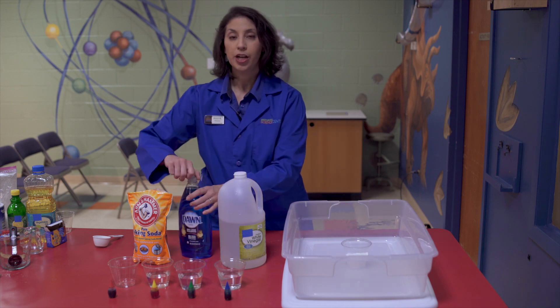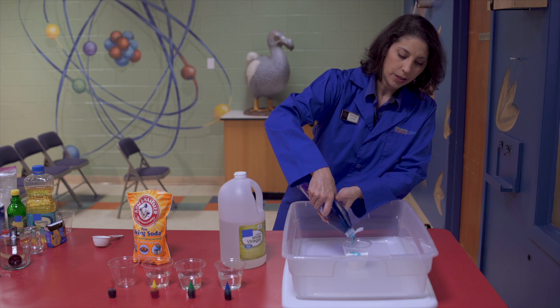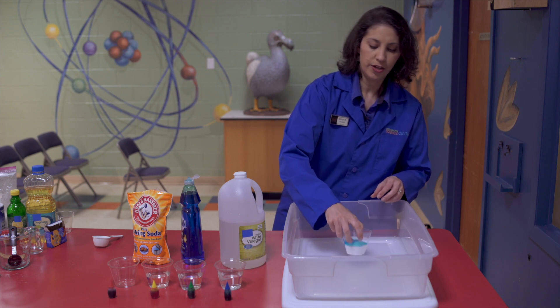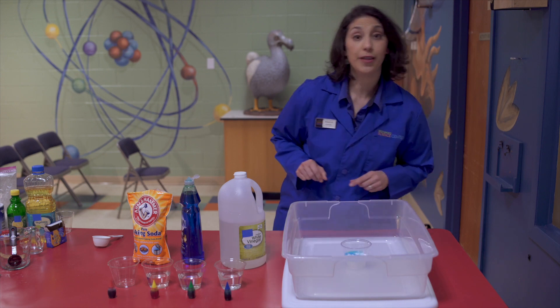Now on top of this baking soda, you're going to want to drizzle a little bit of your dish soap. This is what's going to give you your soapy foam. You can just shake it up just a little bit — you don't even have to worry about mixing it up too well, it's going to do that all by itself.